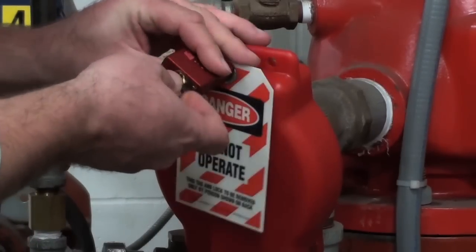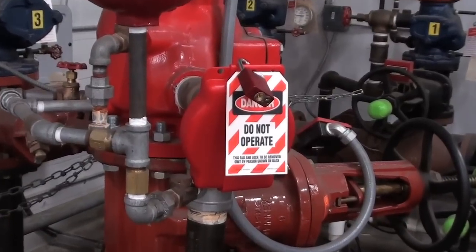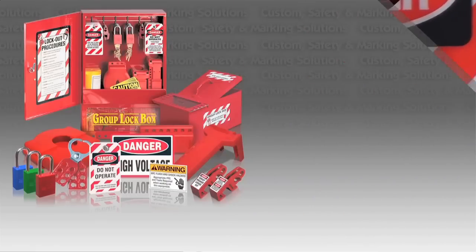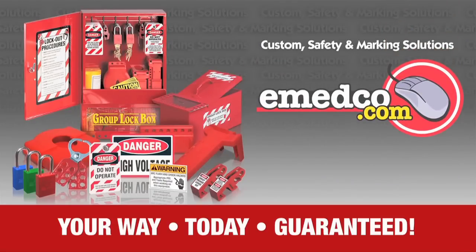The valve is now secured against unauthorized tampering. We at Emedco TV hope this video on how to use an adjustable gate valve lockout device was helpful. Emedco carries a large selection of lockout devices to fit your every need. For our full selection, visit us at Emedco.com.